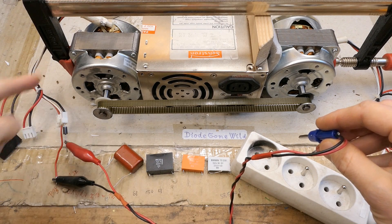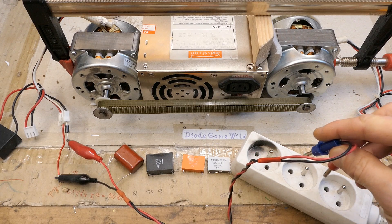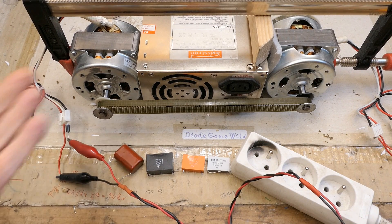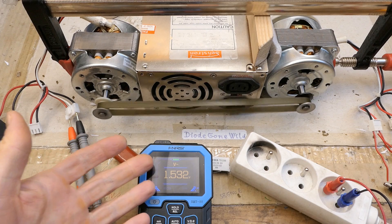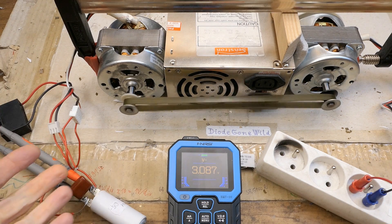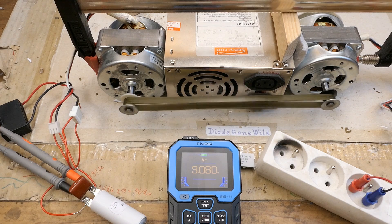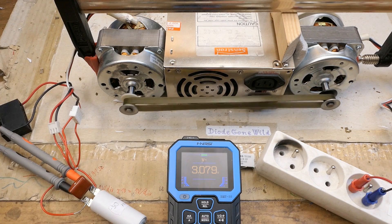What if I momentarily connect this one to mains via a diode — this might be a bad idea, but let's try to magnetize it and see if it works as a generator better then. Just momentarily, not to overheat it of course. Still just 1.5 volts without the capacitor and 3 volts with the right capacitance, but still a very low voltage and it goes down super easily under load. So it seems this asynchronous motor is not able to work as an offline generator.